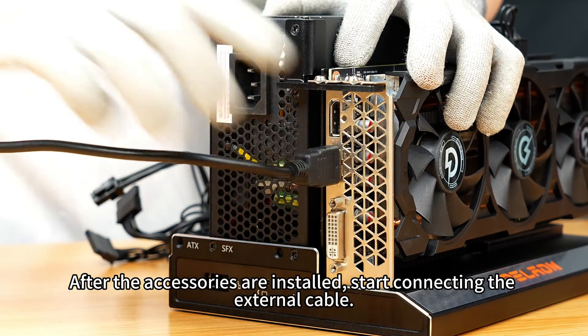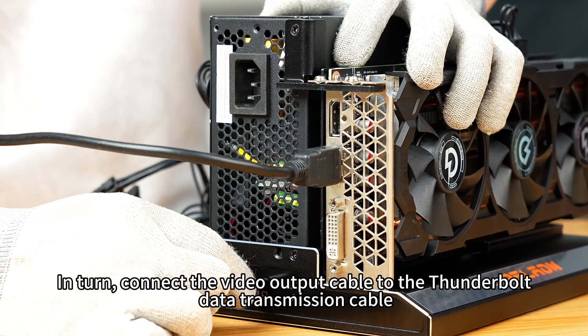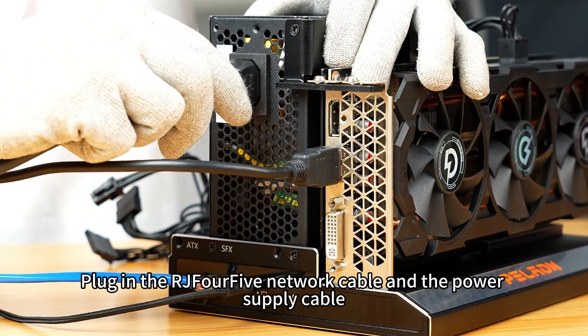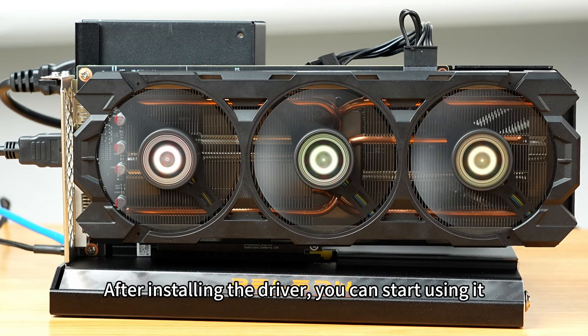After the accessories are installed, start connecting the external cables. In turn, connect the video output cable and the Thunderbolt data transmission cable. Plug in the RJ45 network cable and the power supply cable. Press the power button on the notebook side. After installing the driver, you can start using it.